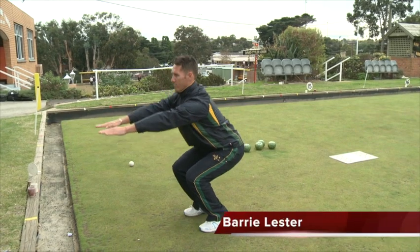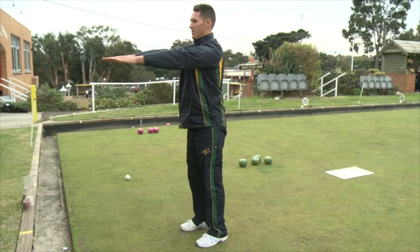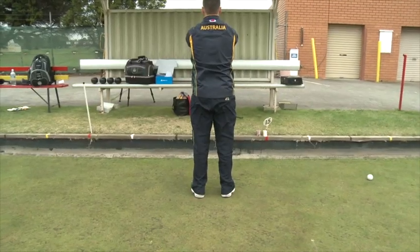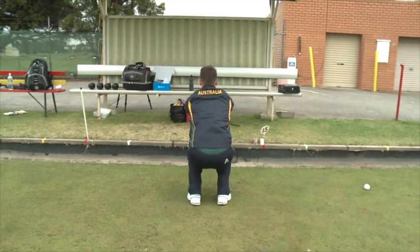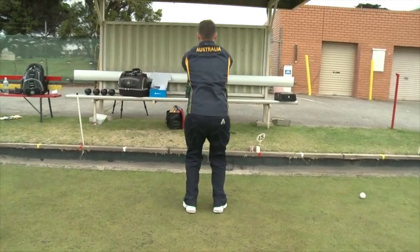The squat. Your feet should be shoulder width apart with toes slightly pointing outwards. Weight evenly distributed over both feet with your weight on your heels. Bend at knees and hips and lower your torso to achieve a 90-degree bend at the knees. Keep your head up and back in a straight position.